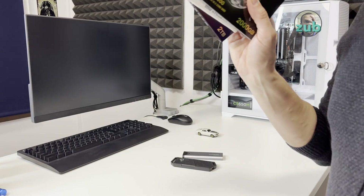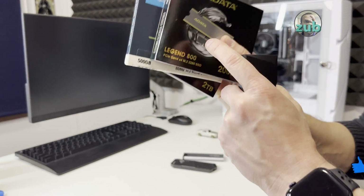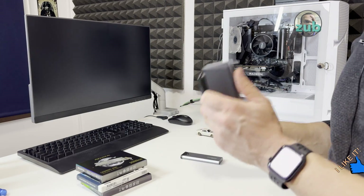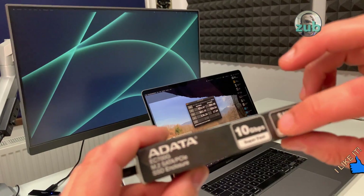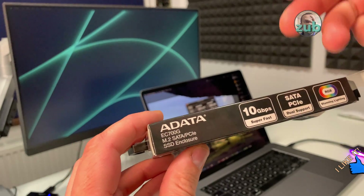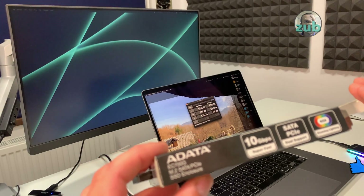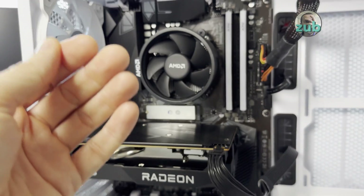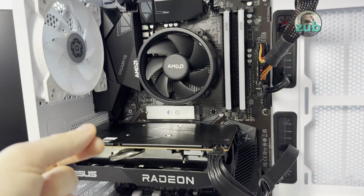When you are using an enclosure, you cannot get the maximum speed of the SSD — you get the maximum speed of the enclosure. These enclosures have a maximum speed of 10 Gbps and they cannot go beyond that. In a PC like this one, things are totally different and the speed of the NVMe matters.